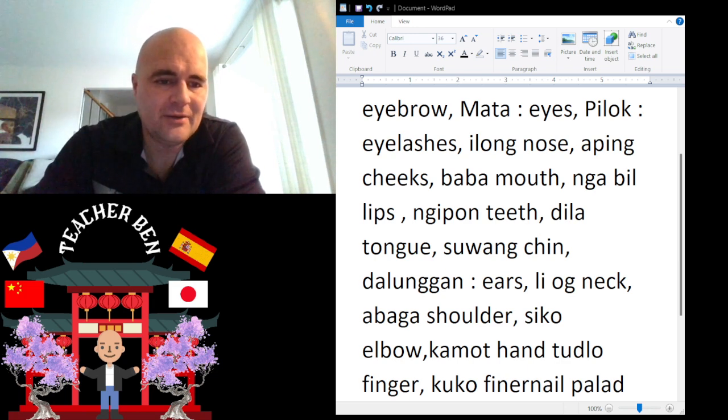And of course we have Tongue. Tongue is going to be Dilla. Dilla. Give it a try — Dilla.